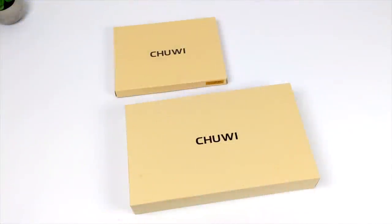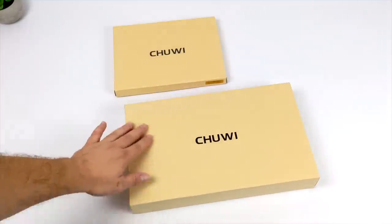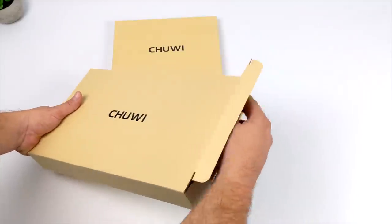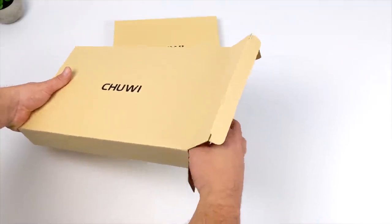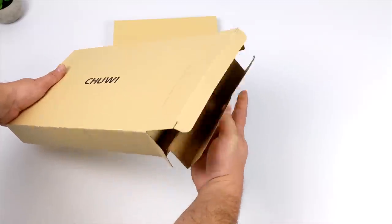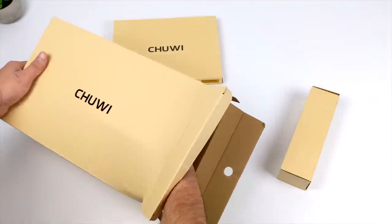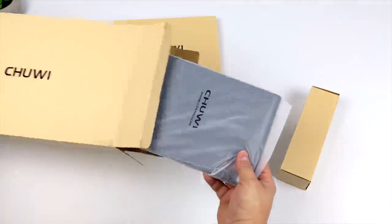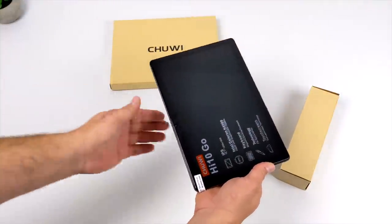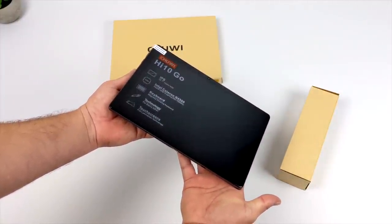Hey, what's going on everybody, it's ETA Prime back here again. Today we're going to be taking a look at a brand new Windows tablet from Chuwi. It's been a while since I've taken a look at a Windows tablet on the channel, mainly because not a lot of people are making them nowadays — it's mostly Android or Chrome OS. The only main manufacturer making Windows tablets right now is Microsoft with the Surface line. I wanted to pick this up because it's using the new Intel Jasper Lake CPU, the N4500, and I haven't been able to get my hands on many Jasper Lake devices because of the chip shortage.